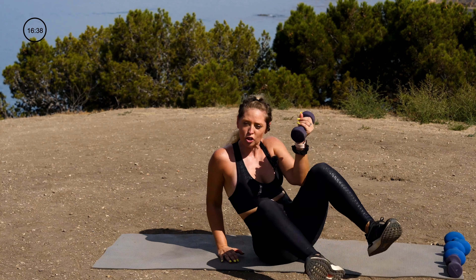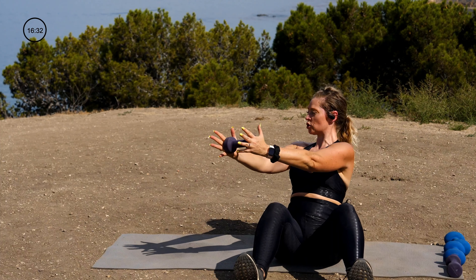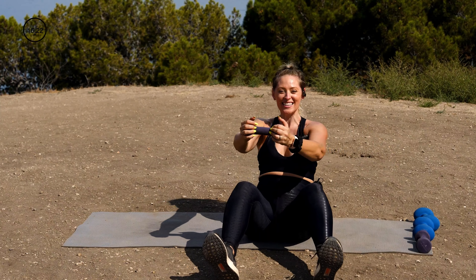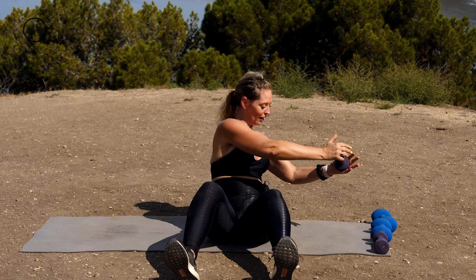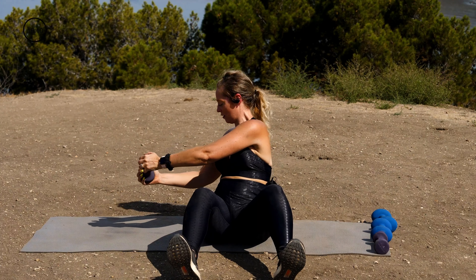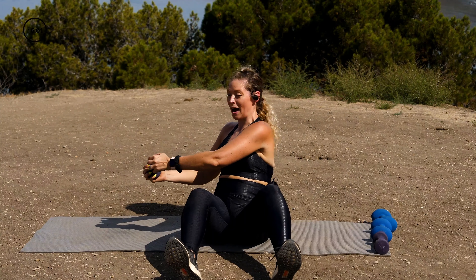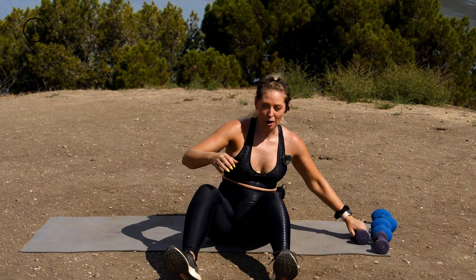I'm going to grab my lighter dumbbell and turn to face you. Heels are digging into the ground, dumbbell away from my heart. I'm going to twist over towards one side, hold for a moment, then go right over to the other side. I'm not interested in speed here — I'm interested in precision. Can you draw this beautiful rainbow and aim a little bit closer to the sides of your body each time? The key is stability in the hips and rotation through the torso. That's time.